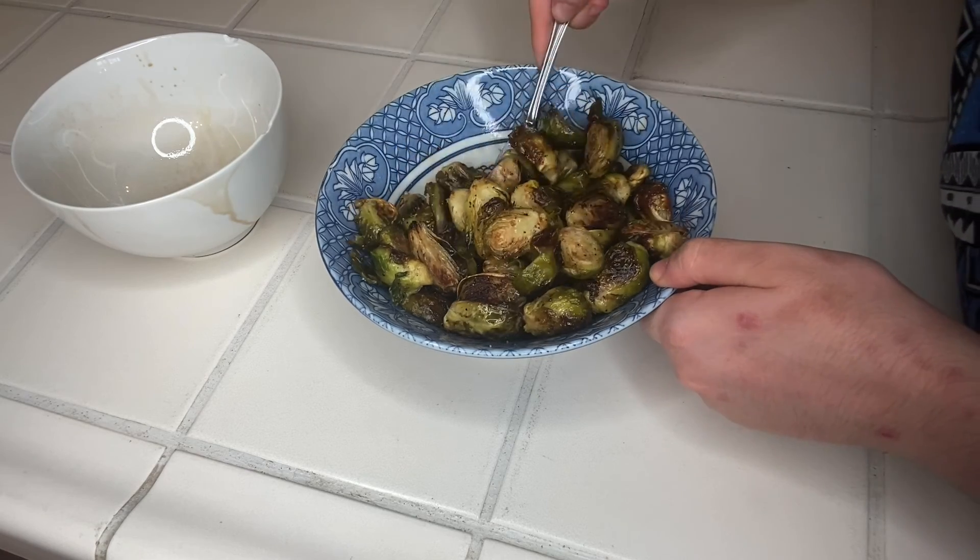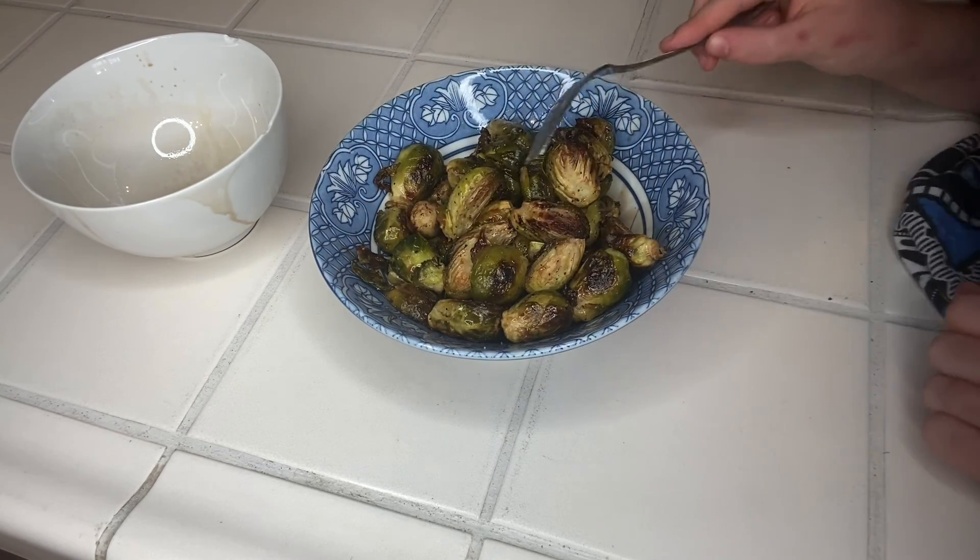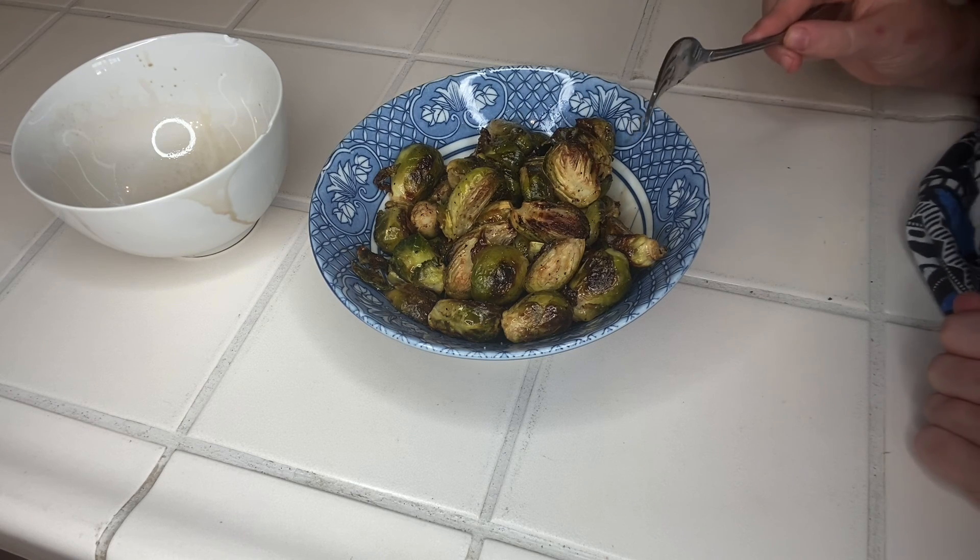There you go! There you have it — delicious, healthy, yummy Brussels sprouts just for you!